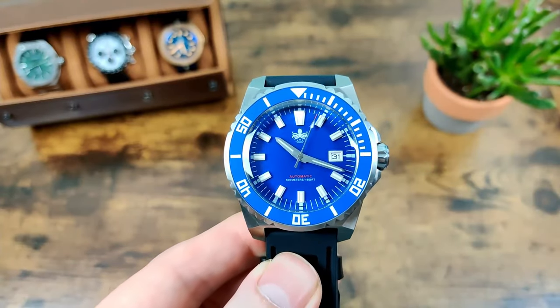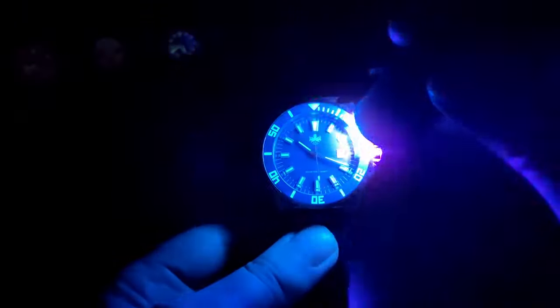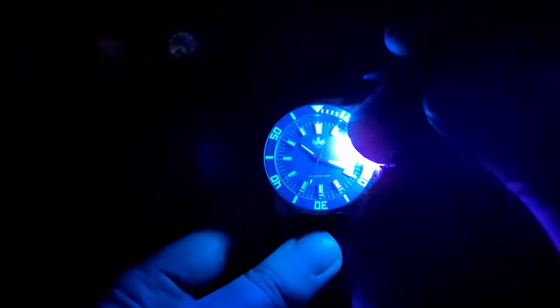Now let's get on to the lume. There's quite a bit visible already but let's charge it up to give it a fair chance. It's BGW9 with that blue hue, and they've actually applied 15 layers of BGW9 lume, so it is really, really good. I'd heard good things about Feebus lume and this doesn't disappoint at all. If I was being nitpicky, the hands and indices could have been slightly wider given the size of the watch to get a bit more lume, but it still lasts really well.